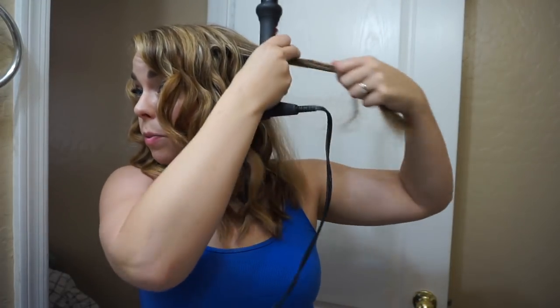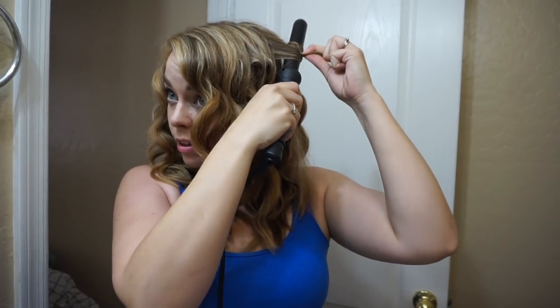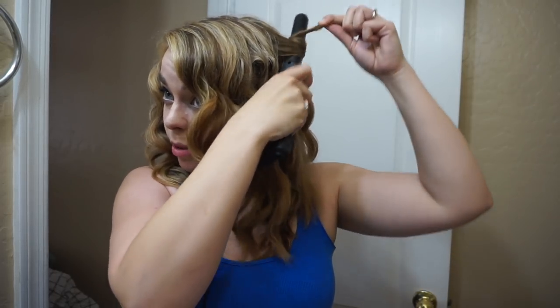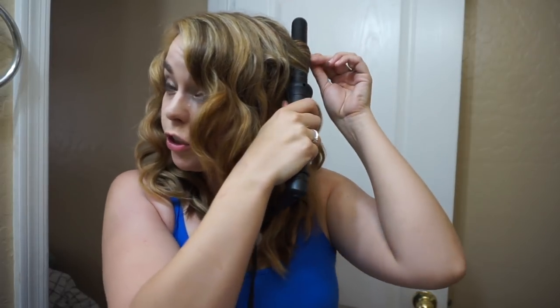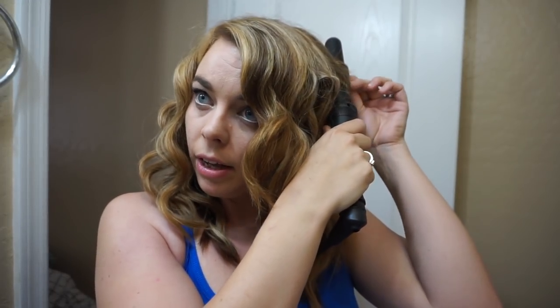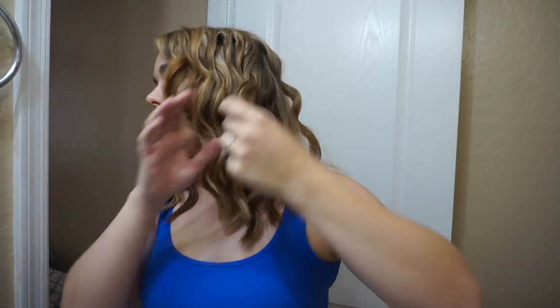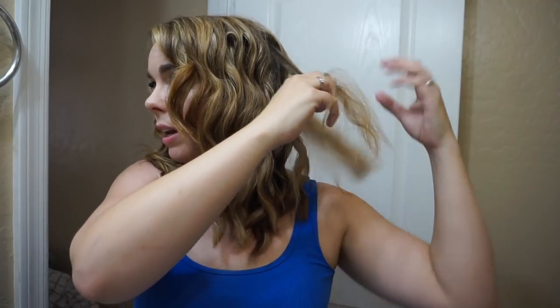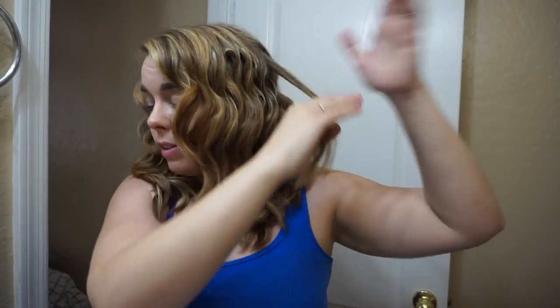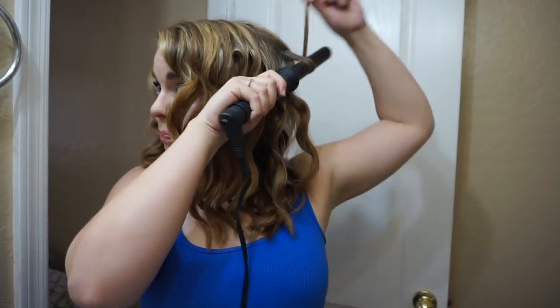Another thing I do like about the wand as opposed to a curling iron with a clamp — I've been using my hair to shimmy it down to the bottom of the wand. I find that my hair stays curled better with the wand, so I get kind of second-day curls the next morning if I sleep on it. Since I showered today I don't have to wash my hair tonight — I can sleep on this and tomorrow just touch it up a little bit, which will be super quick. I discovered that recently with straightening too — if I straighten my hair it's easier to touch up on the second day.